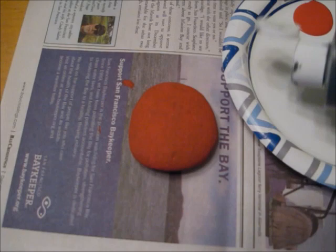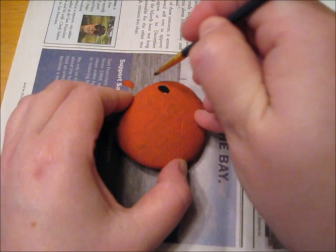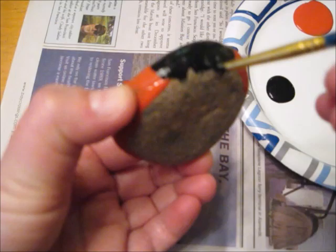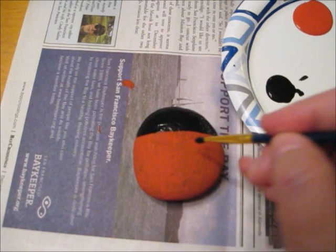When the red paint is dry, I'm going to add a little bit of black paint to my paint plate. Then using the smaller paint brush, I'm going to paint a black line about a third of the way across the rock. I'm then going to fill it in with black — that's going to be the head of my ladybug. I'm now going to draw a line from the head down the back of the ladybug to create two distinct wings.